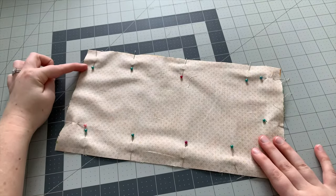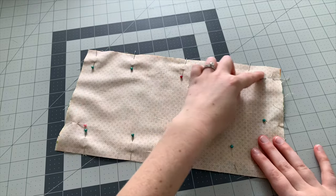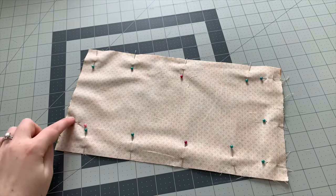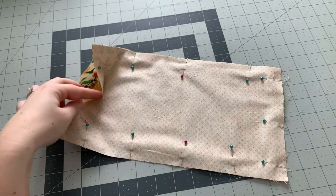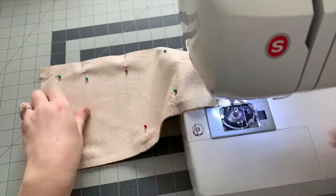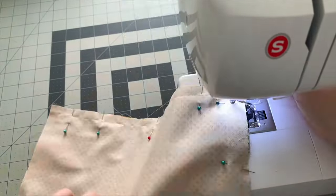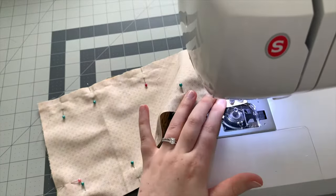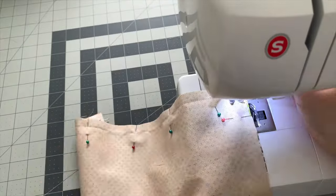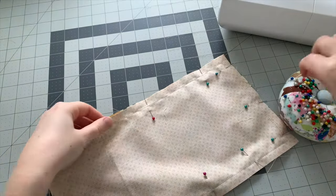Using a half inch seam allowance, I'm going to start sewing about an inch away from the corner and all the way around the rectangle until about the light pink pin. I want to end up with a little opening so I can turn the whole thing right side out. Make sure to backstitch at the very start and at the end, then remove all of the pins.